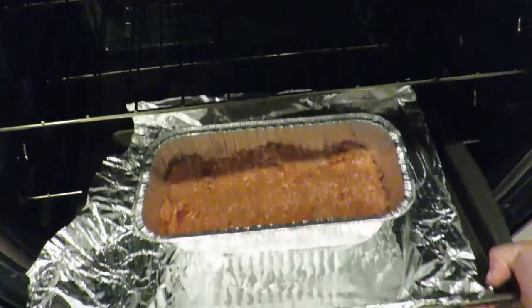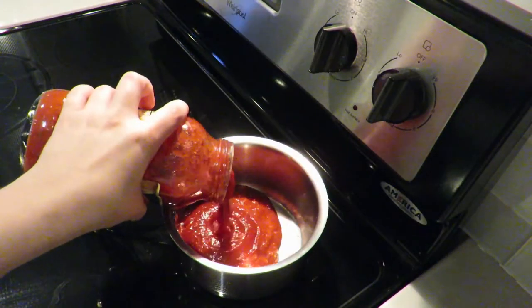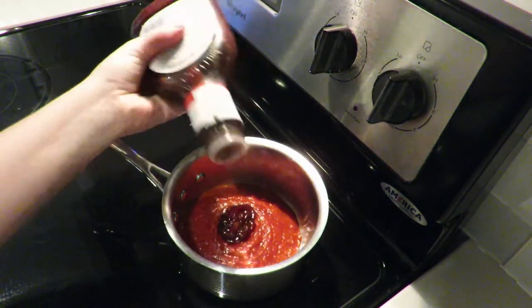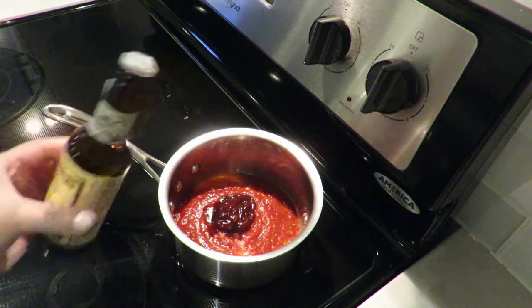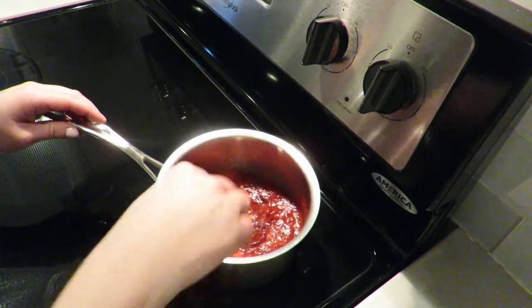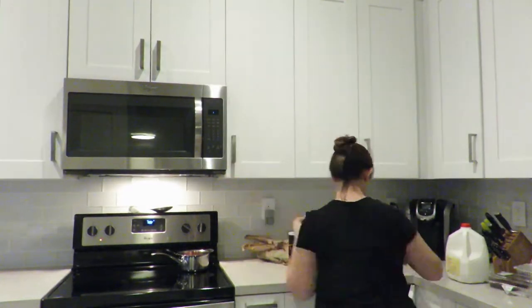Now I'm going to work on the sauce, which really tops off the meatloaf. In a pan I'm going to pour some tomato sauce, a little bit of barbecue sauce, and a splash of Worcestershire sauce. I'll mix everything together and let that simmer until the sauce comes to a thicker consistency.